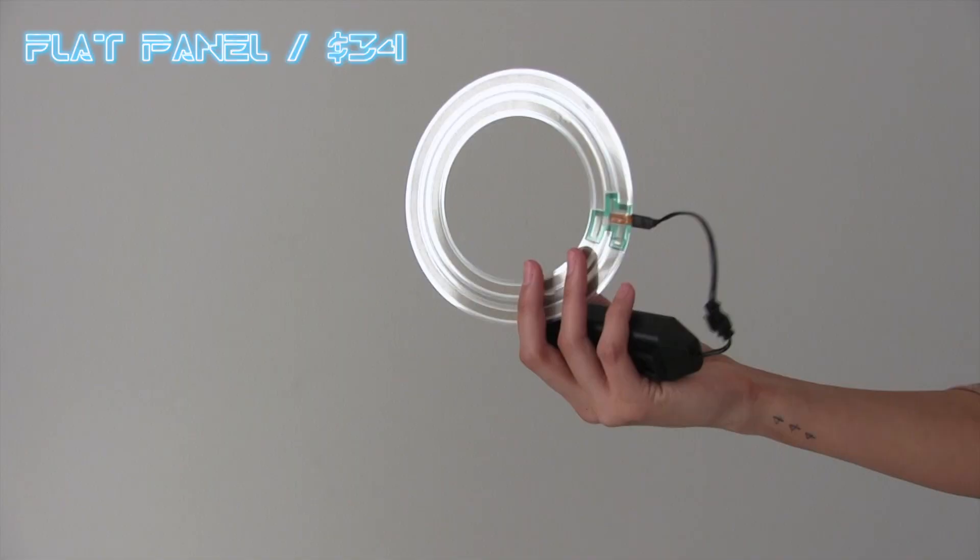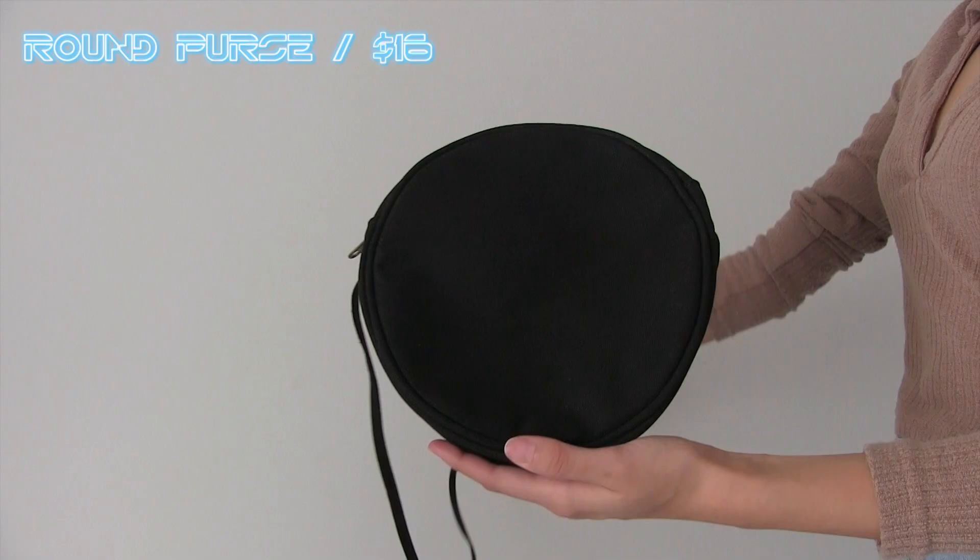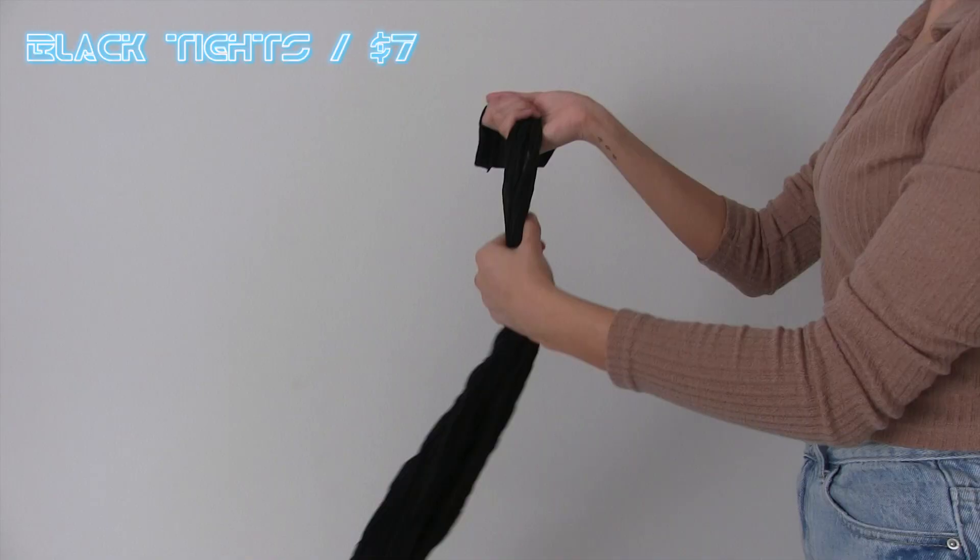The items I used were a black bodysuit, thigh-high boots, a Cora torso set, a separate light from a different company, a black purse, and some black tights. Originally I wanted to buy a Tron disc, but the really nice ones were really expensive and I didn't have time to make my own.